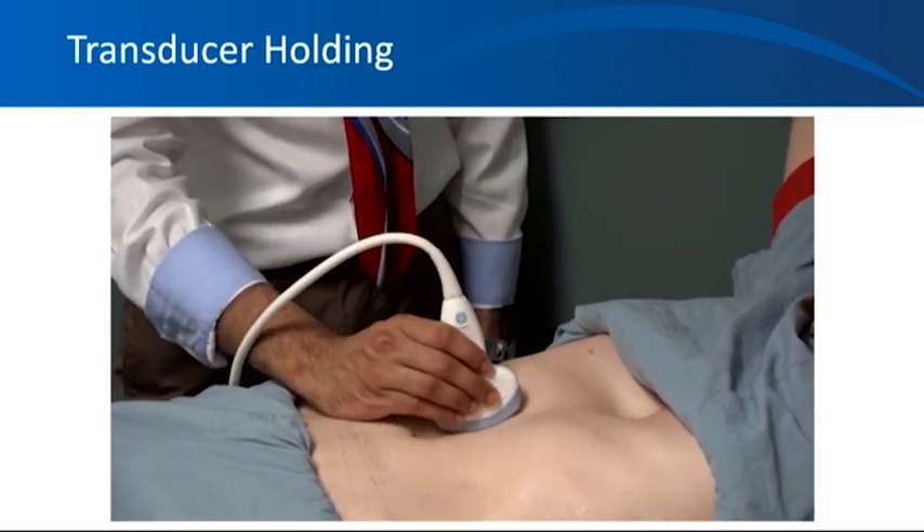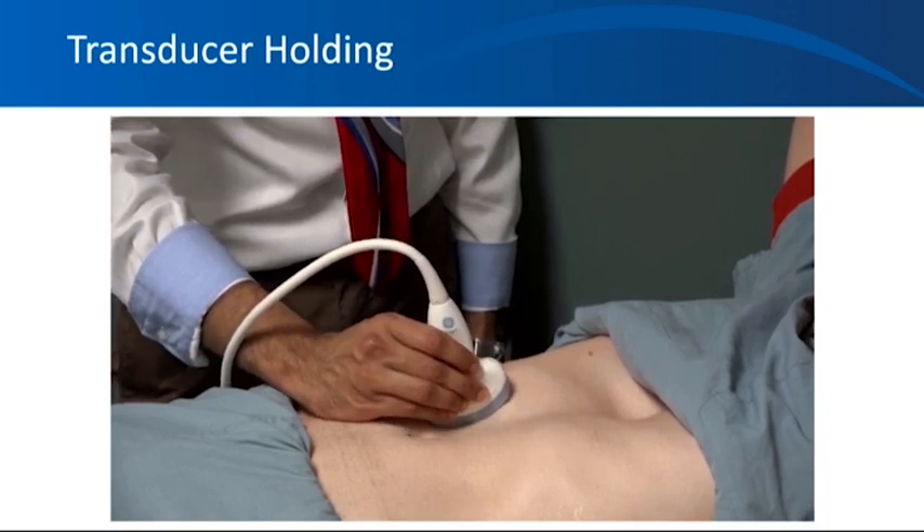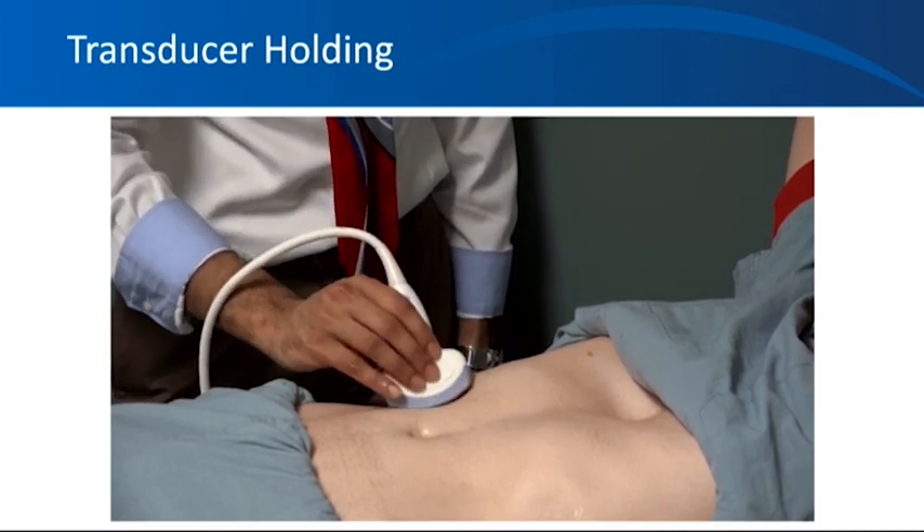However, it might not always be possible to do these, especially when you're standing by the bedside and the bed cannot be adjusted according to your height, or the patient cannot follow instructions — that sort of thing.